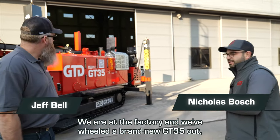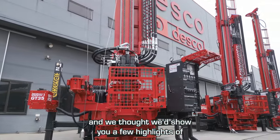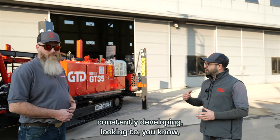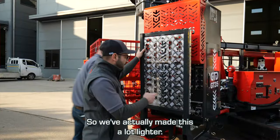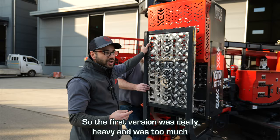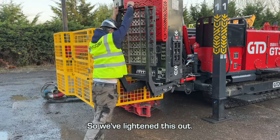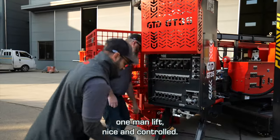We are at the factory and we've wheeled a brand new GT35 out to show you a few highlights of the new features. They're only small things but we're constantly developing, looking to just constantly refine that drill rig. We've actually made this a lot lighter — the first version was really heavy and too much for one person, so we've lightened it out. You can see the size of me, I'm tiny, and it's an easy one-man lift, nice and controlled.